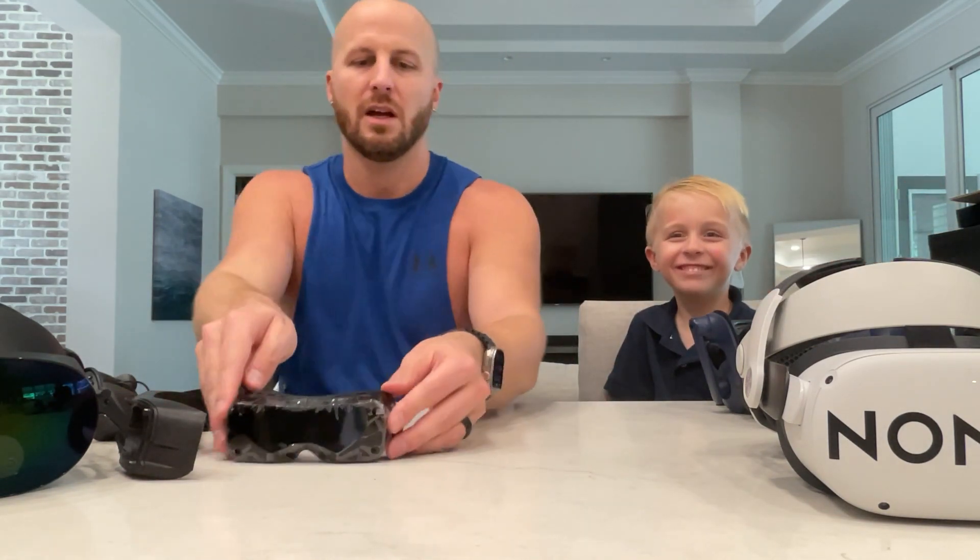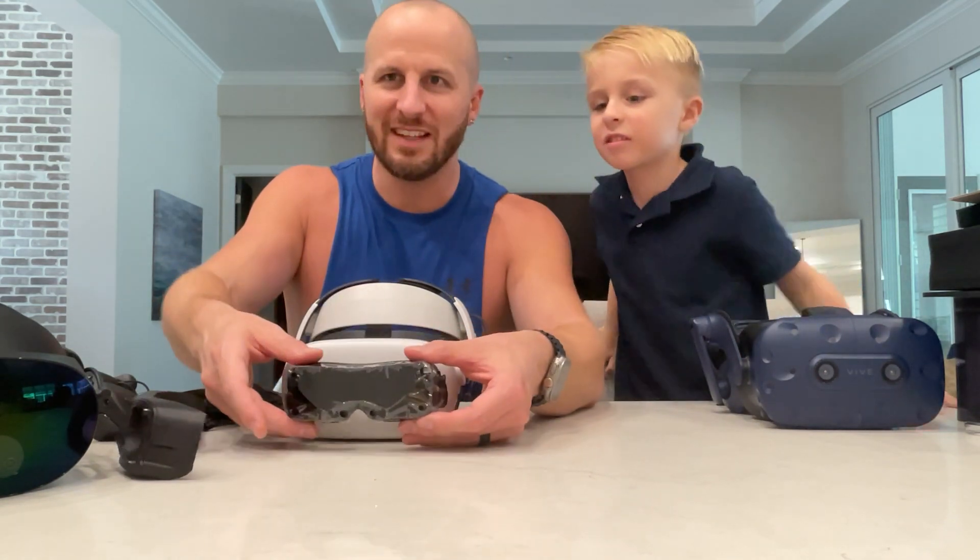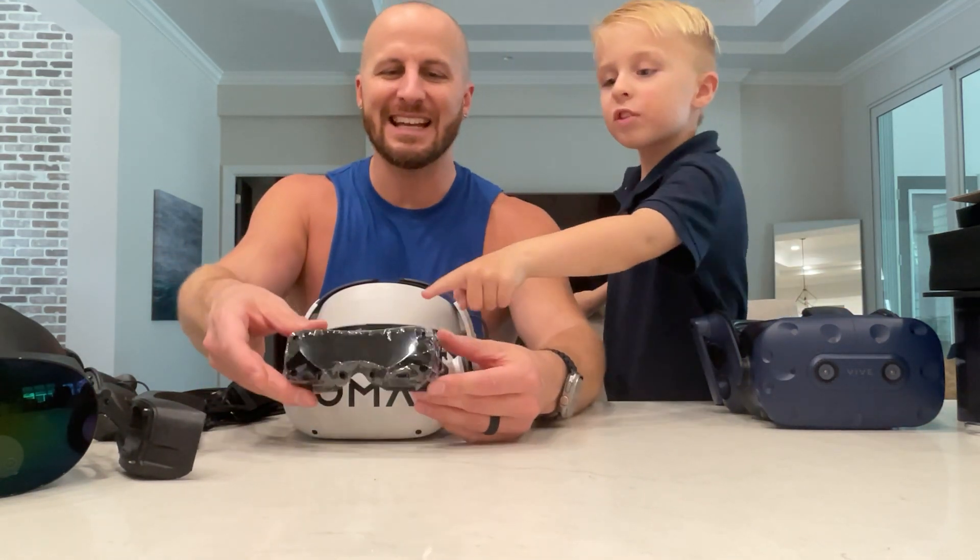Let's do a size comparison real quick. Quest 2 with the Bobo M2 strap — look at how tiny this is. Look at that. It's like an attachment.